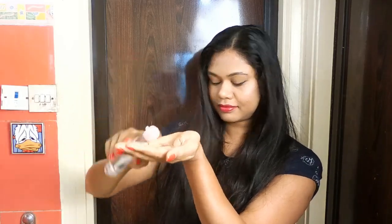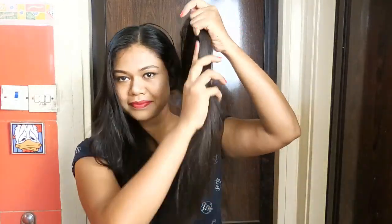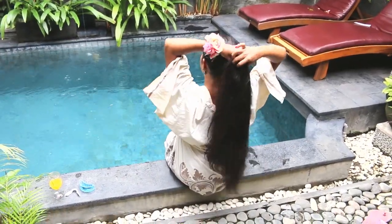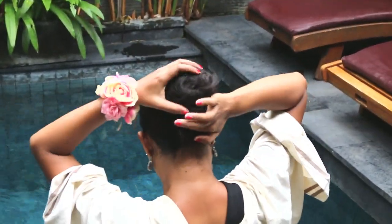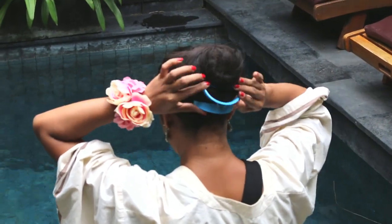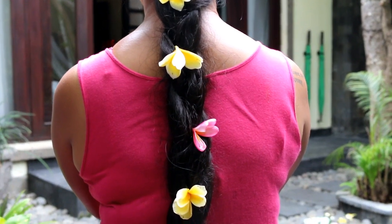Oil and water don't mix, and this will protect your hair from soaking in the chemicals. Cover your hair lengths and the tips with the oil. You can also use a hair serum to coat the tips and lengths of your hair before taking a dip. It is advisable to tie up your hair — you would not want it getting everywhere and all tangled up. You can pull all your hair up into a bun. I also like to make messy braids.